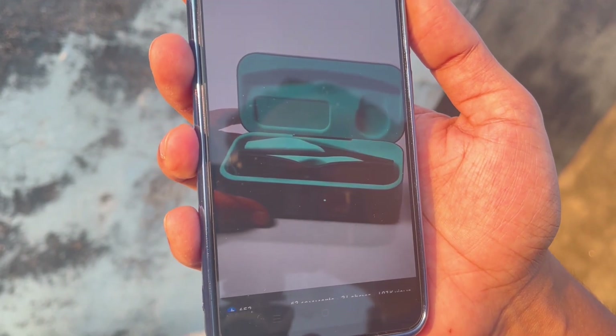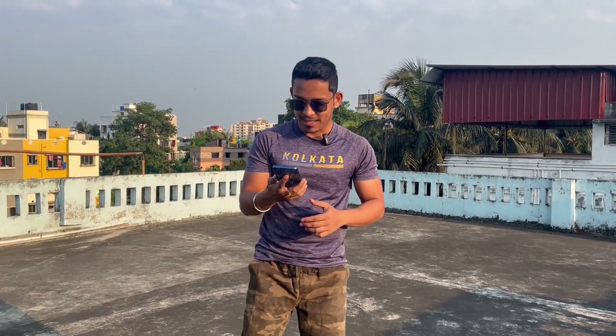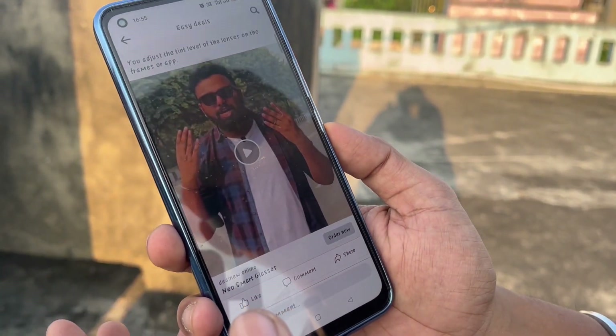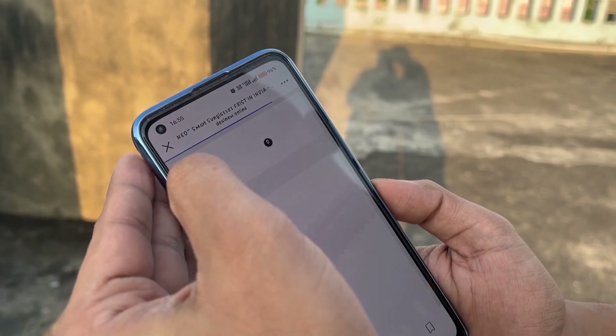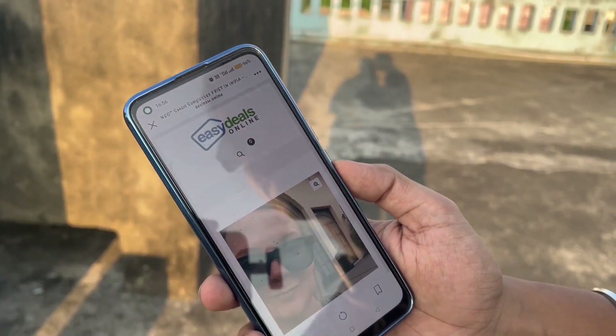If you want this, just place the sunglasses in the box and have it easy. There are people who don't wear their shape, so you don't have to look at it. There is an order now option — I can just use this button. Order now. You will see your site. Neo Smart Sunglass — first in India. Easy deals, simple things.